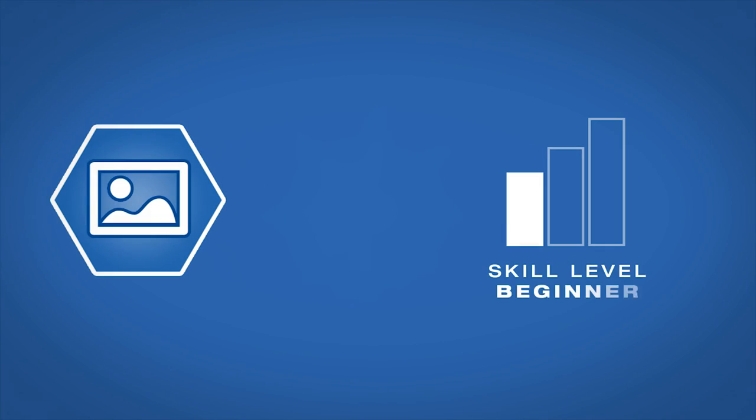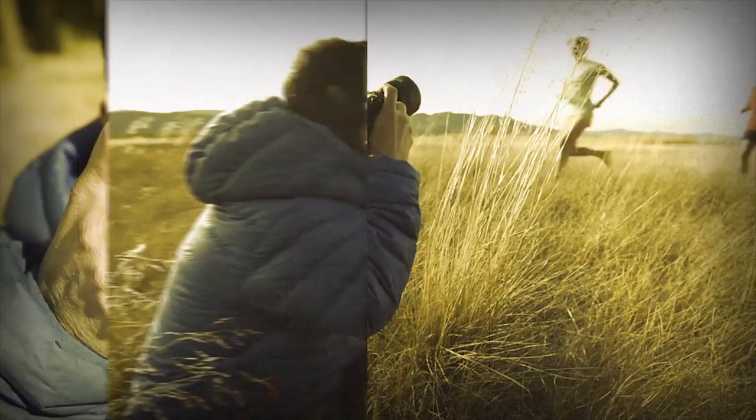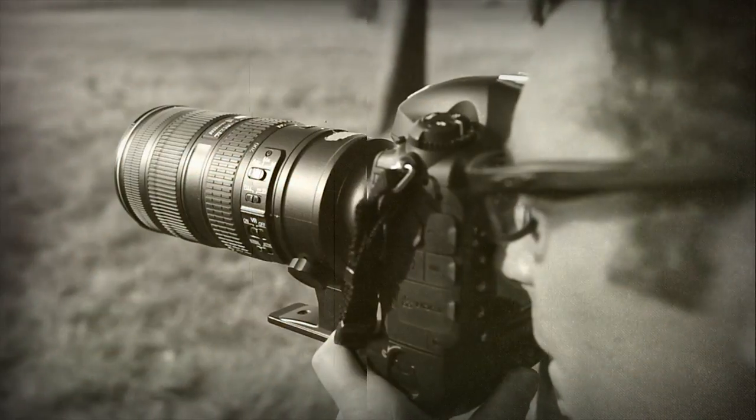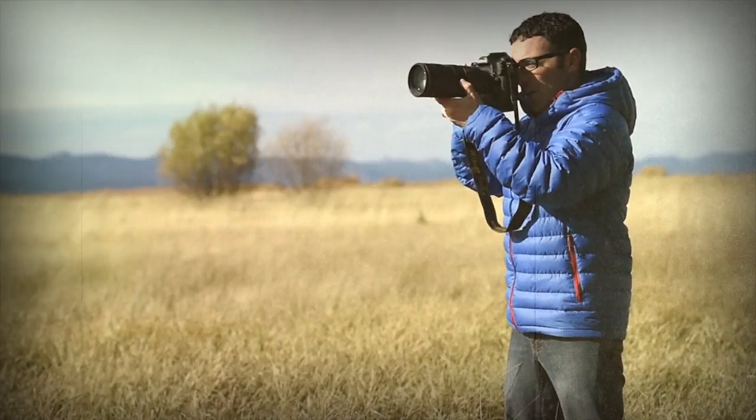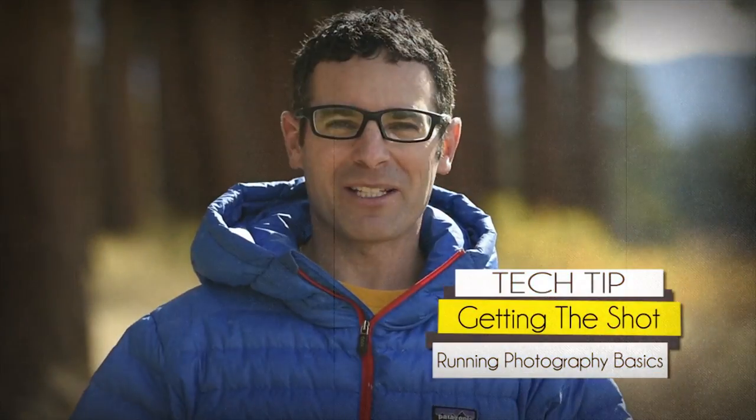AdoramaTV presents Getting the Shot with Corey Rich. I'm Corey Rich and you are watching AdoramaTV. Adorama is the place where I buy all of my photo and video equipment, whether that's for personal use or for my professional use.